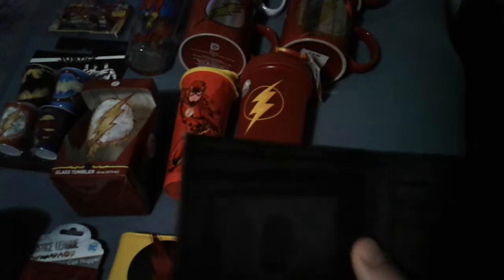Flash wallet with actual scenes on it — not just a plain burgundy wallet — and then of course just the regular stuff inside. My son likes yellow, and of course Reverse Flash is yellow, so I picked him up the Reverse Flash wallet.